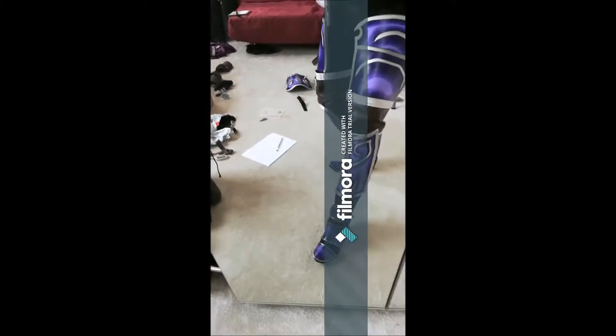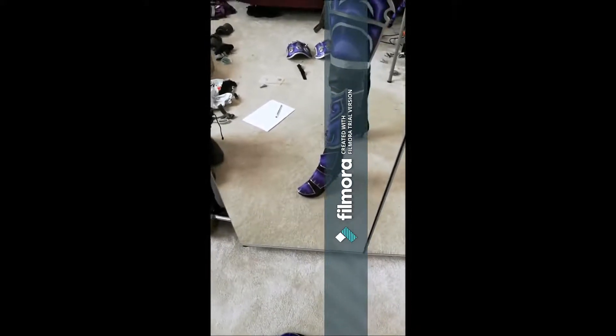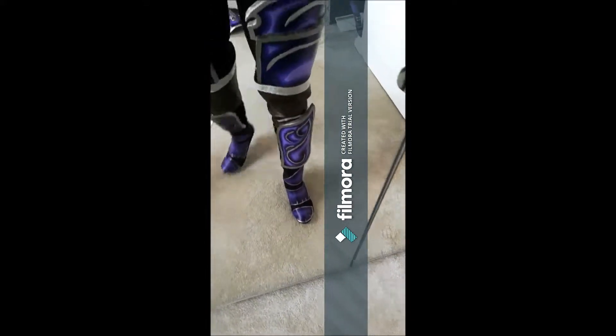So I am just doing a quick cos test of the bottom half with the new boots. I'm loving it — I think it looks fantastic. I don't think you guys will be with me on this one.